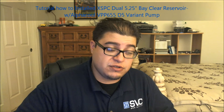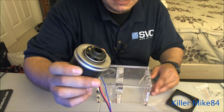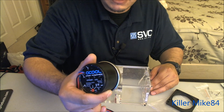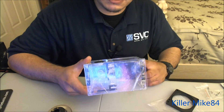Alright guys, this is Kelmike84 here. We're going to do a tutorial on how to install a five-and-a-quarter bay D5 pump clear reservoir. This is the XSPC D5 link pump — also called the CP655 — and this version is the best one because it's 1500 liters per hour, very strong and fast. It's a variable speed pump.